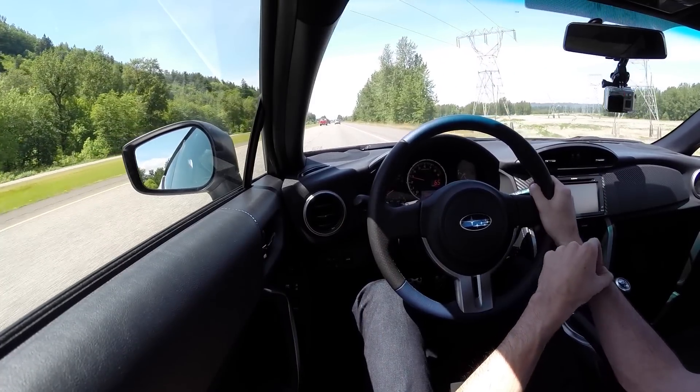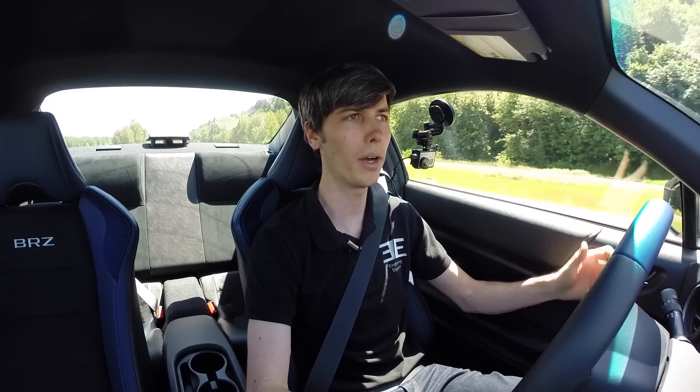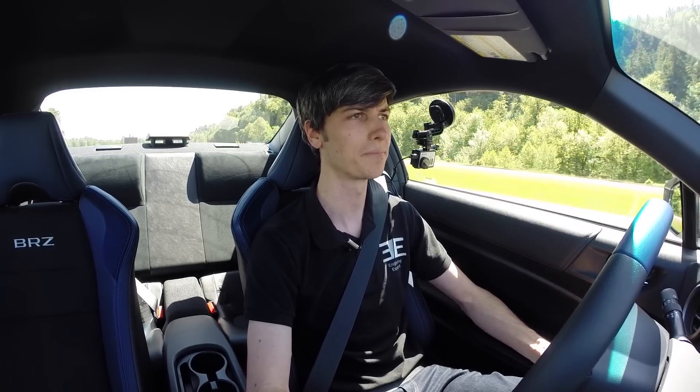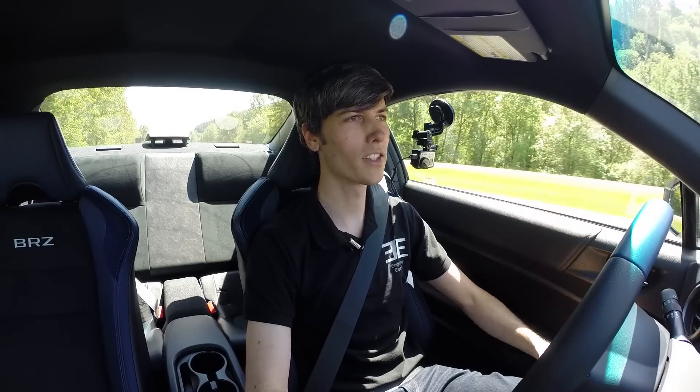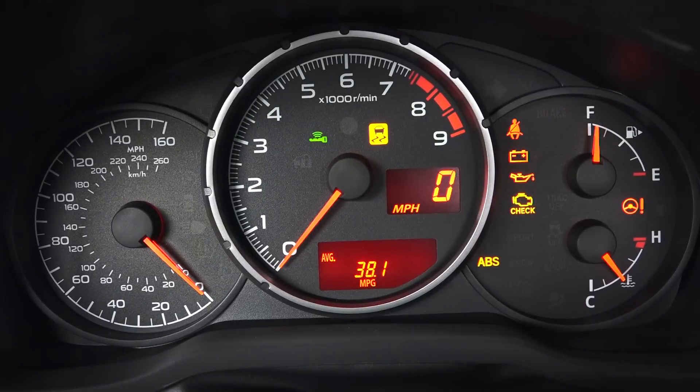If you're trying to decide between the manual and the automatic — get the manual. But if you are considering it: the automatic does have slightly better gas mileage, due to an automatic transmission fluid warmer that improves efficiency, and slightly lower gear ratios that allow lower RPMs on the highway — it's rated 4 MPG better. That said, the manual is cheaper, 50 pounds lighter — which is almost 2% of the vehicle's weight — and it's just a ton of fun. The manual is the way to go.